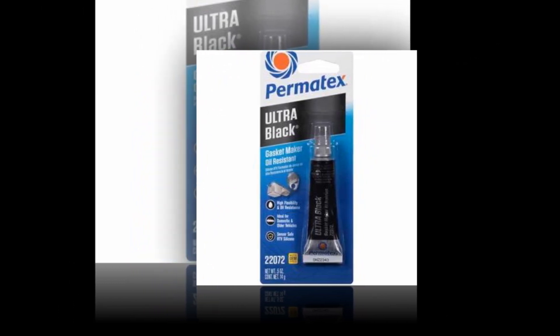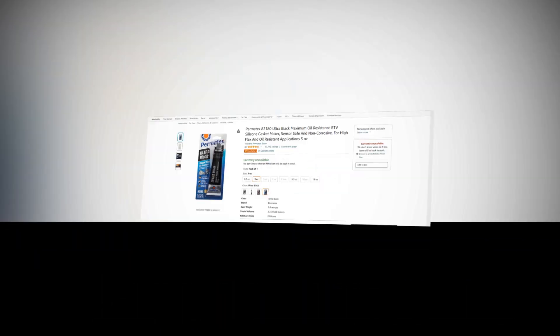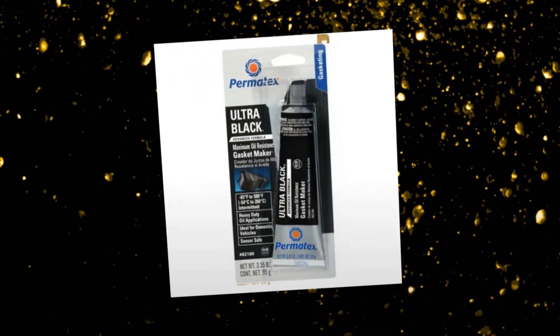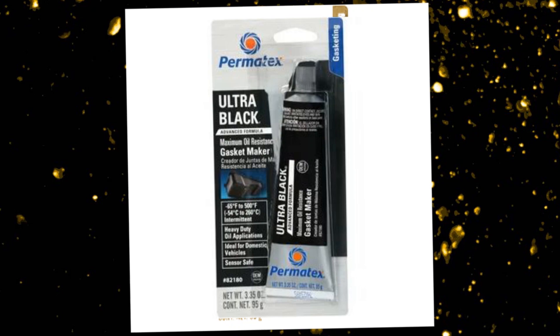Welcome to our YouTube channel. Today we will discuss about the best silicone gasket maker from Amazon. Let's find out together about the best Permatex 82180 Ultra Black Maximum Oil Resistance RTV Silicone Gasket Maker — sensor safe and non-corrosive, for high flex and oil resistant applications, 3 ounces.